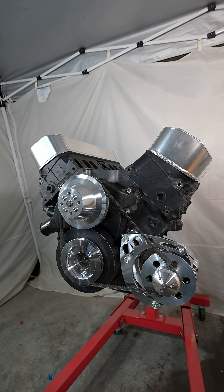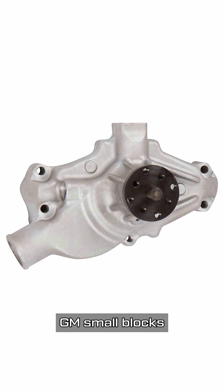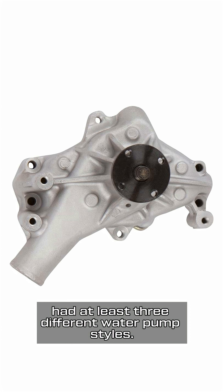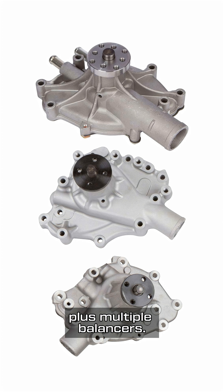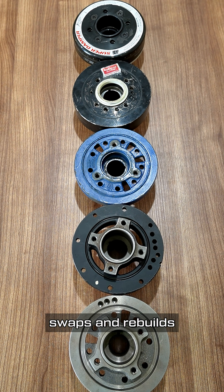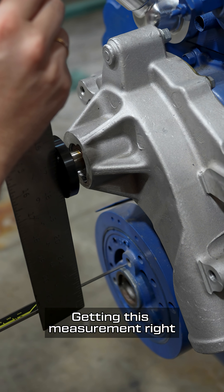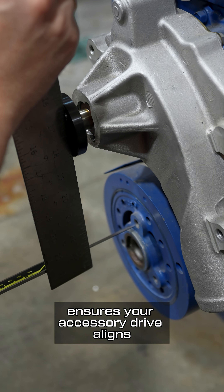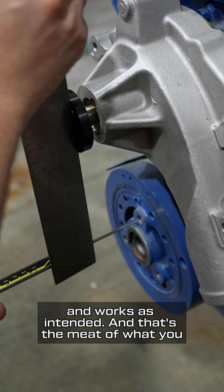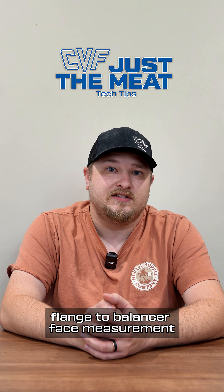Lastly, why does it matter? Because nothing about old school engines is consistent. GM small blocks had at least three different water pump styles; Ford small blocks, same thing. Plus multiple balancers — now mix in decades of aftermarket parts, swaps, and rebuilds, and your engine might not match any factory spec. Getting this measurement right ensures your accessory drive aligns and works as intended. And that's the meat of what you need to know about your water pump flange to balancer face measurement.